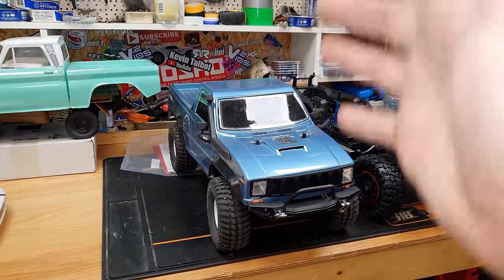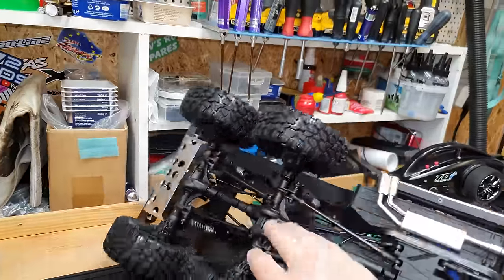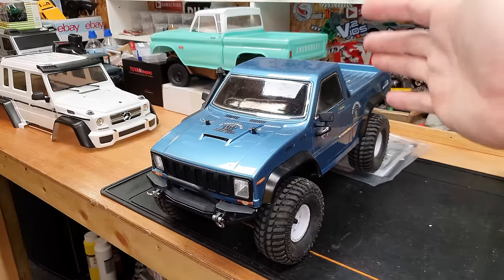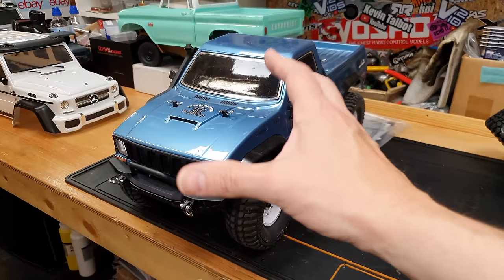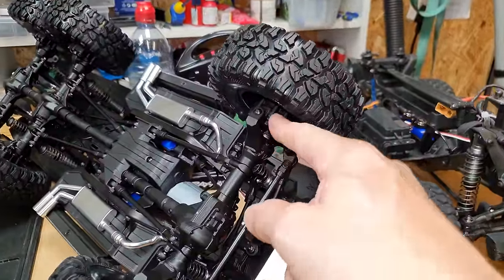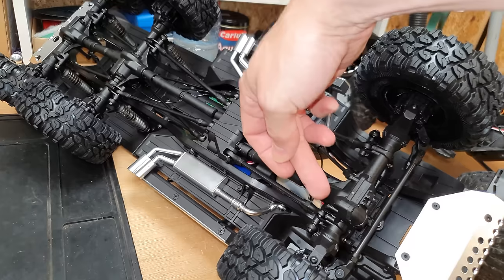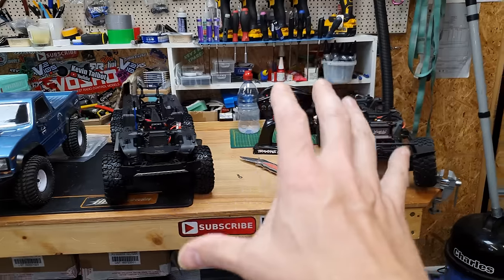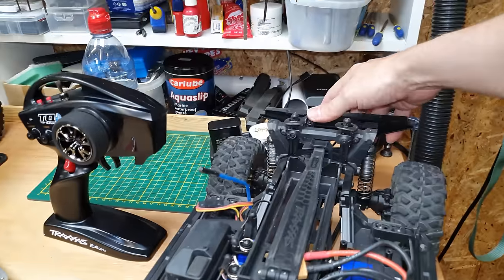Another thing you notice on a lot of crawlers is torque twist. Basically what torque twist is, is when the power from the motor goes through the drive shafts, it actually twists the axles. Often when you see these crawlers accelerate and brake, you'll see them rock from side to side - that's actually the torque of the motor doing that. But on these ones, there's a gear reduction inside the portals, meaning the drive shafts spin a lot quicker and there's a lot less torque being applied to the actual axle, giving it less torque twist. That is why when you see these TRX4s run, even with crazy amounts of power, there's very very little twist to them at all.